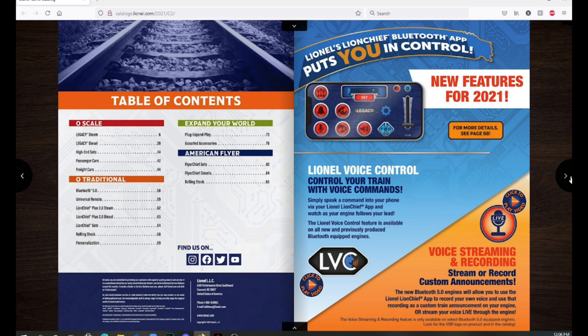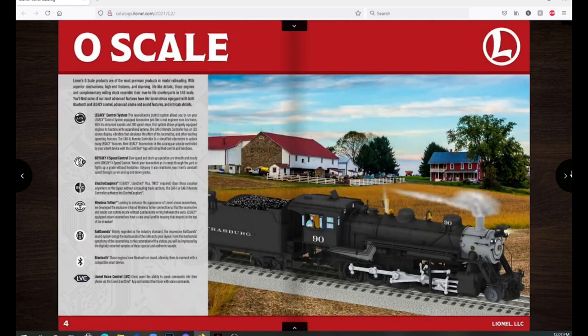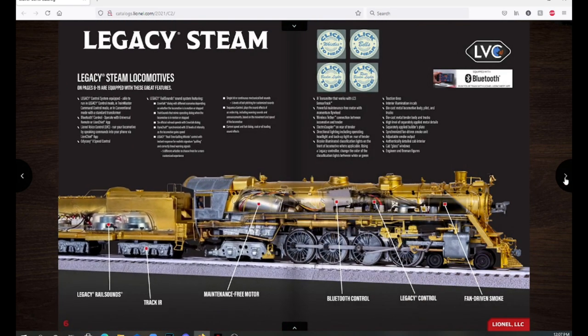Starting out, we just have the normal opening pages with the table of contents and them advertising the Bluetooth app. Now we come to O scale, and we're going to start with the legacy steam engines. I always love this page because you can see all the electronics on the inside of the engines.